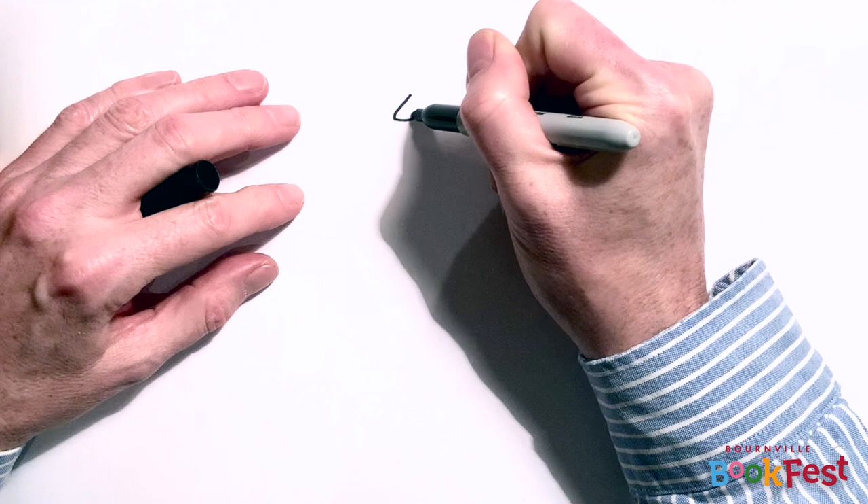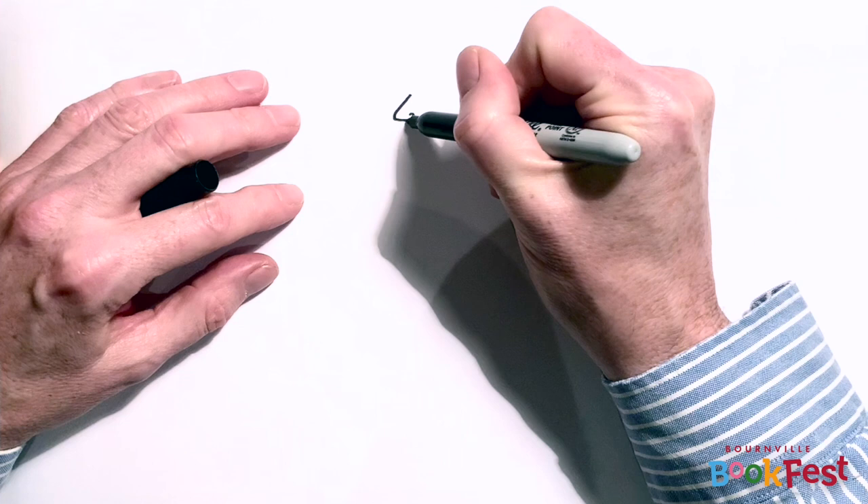Now here's my first tip. When you're drawing characters you don't always have to draw them face on. It's really nice to vary that sometimes and draw somebody from the side. So I'm going to draw Mr Pope from the side in profile.